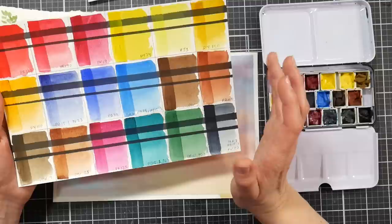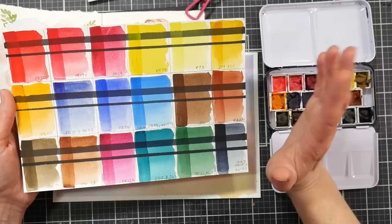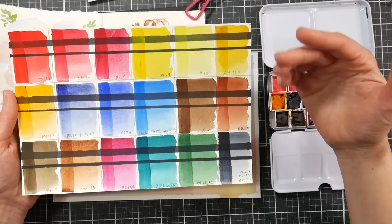Not everybody cares about pigment numbers, and that's fine — that's what scientists are paid for. But you should at least know what's in your palette to make sure it won't fade, especially if you're selling work or hanging it on your wall. You don't need to know everything about pigments, but light fastness is worth checking. I do like that Tri-Art includes pigment numbers.